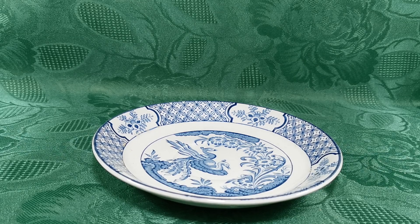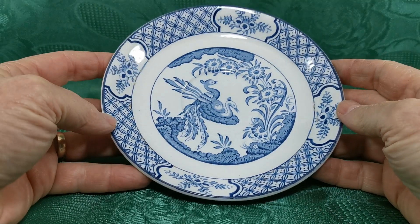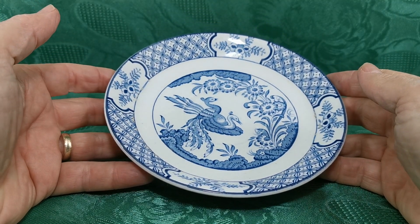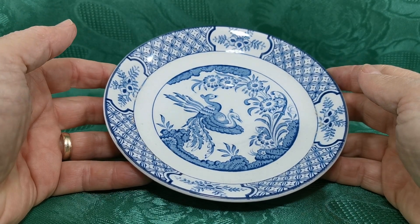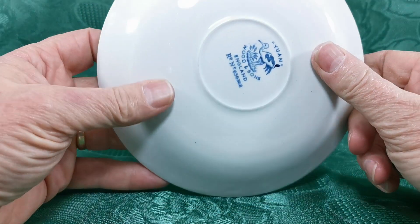Welcome back to Vintage Farmhouse Antiques. This video is just going to show you over the large breakfast cup saucers. We've got two of these available, left over from what I assume was a set of six breakfast cups, two of which have become broken in the near 100 years that they've been in existence.